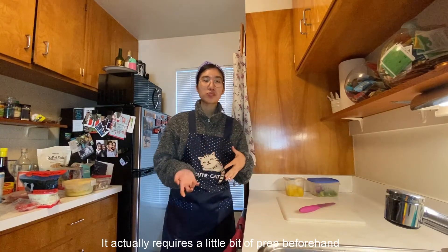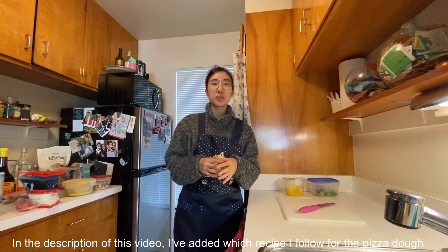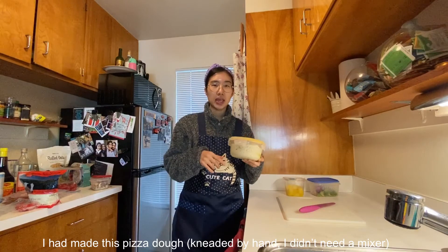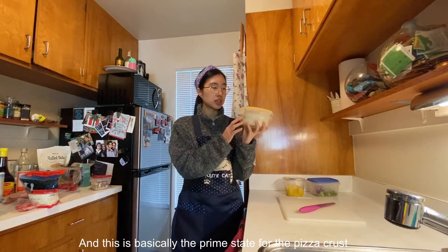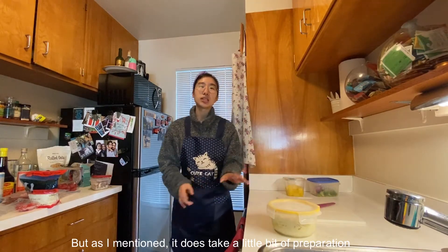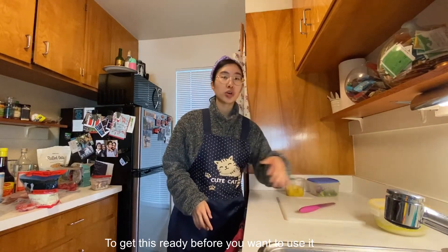It actually requires a little bit of prep beforehand. In the description of the video, I've added which recipe I follow for the pizza dough. I had made this pizza dough, kneaded it by hand without a mixer about a week ago, and this is basically the prime state for the pizza crust. So I'll be using that today, but it does take a little bit of preparation to get this ready before you want to use it.